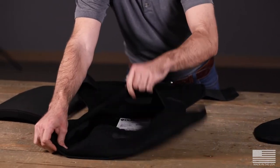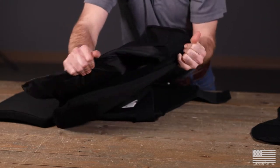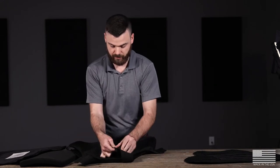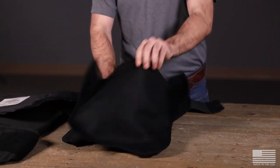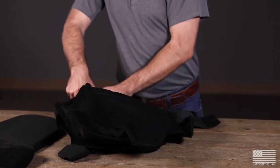Since we're putting the tactical front carrier on, I'm going to remove the armor, set it to the side, and then go ahead and fully detach the front piece. Then take that armor, find that same velcro sleeve on the inside of the tactical front, and place the armor inside.